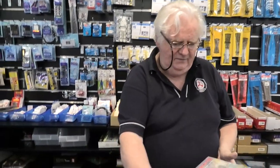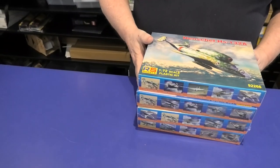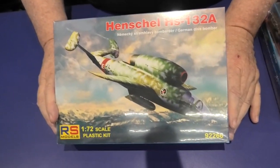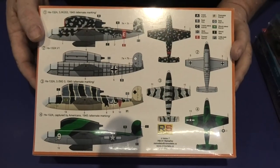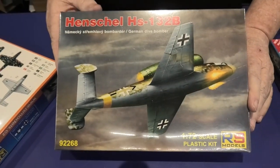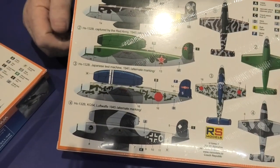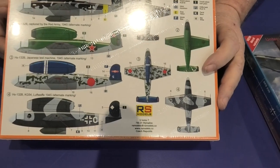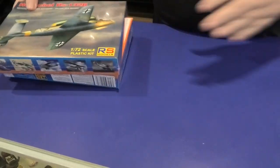Last but not least, let's have a look at the latest from RS Models — all 1/72 scale. These have all been out before but they've reissued them with new markings. This is the Henschel HS123A with choices of markings, and this is the B model — again choices of markings including a Japanese one, a Russian one, and an American one.